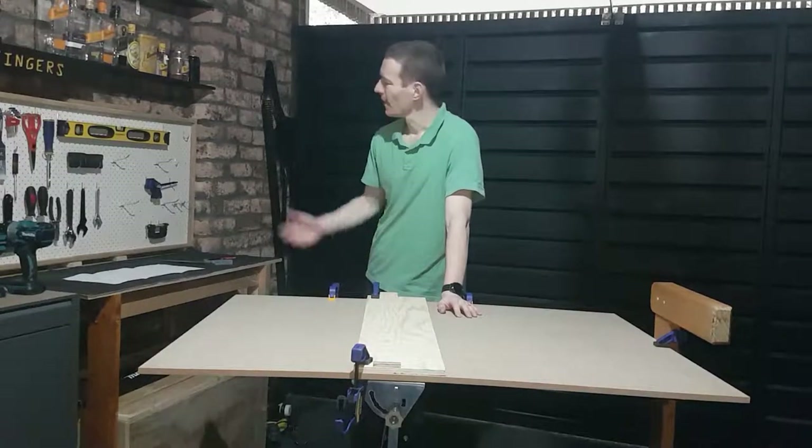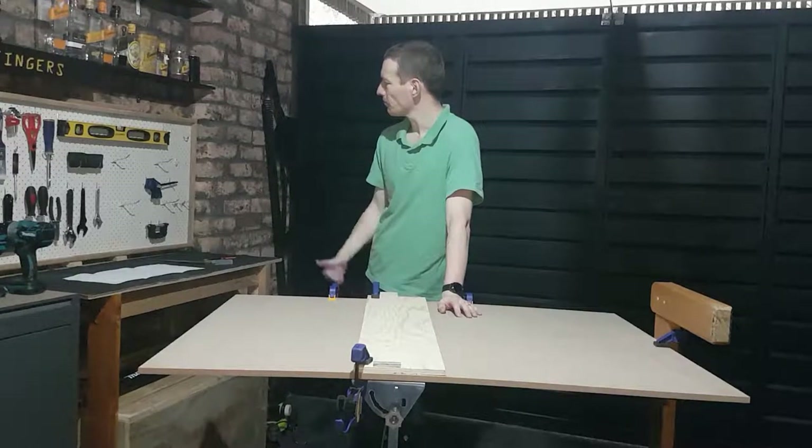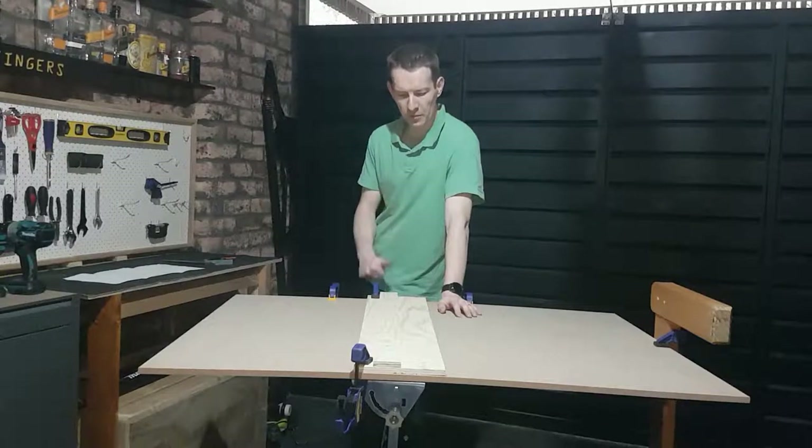Welcome to Project 2. Project 1 is holding up well — hasn't fallen apart yet, so I'm pretty chuffed with that. A serviceable, if somewhat ugly and dismaying, pegboard is going to be handy for this particular project.